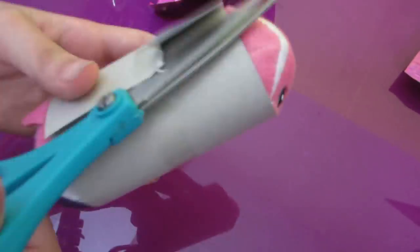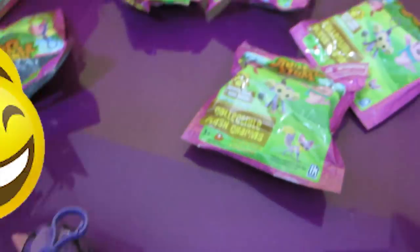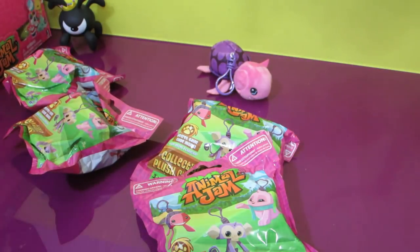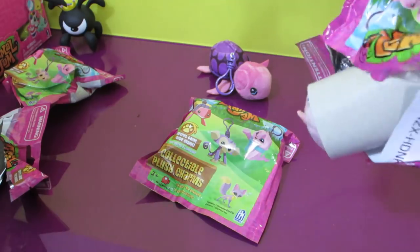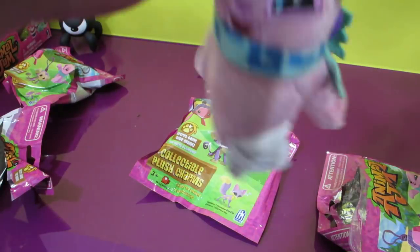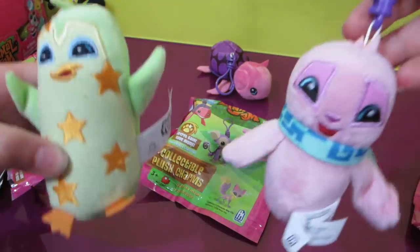So we got the turtle. Here's our turtle — his legs are floopy. Wait, where's the code? It is so soft. You would not believe how soft it is. I got the penguin. I got the seal. Here's what the penguin looks like — he's the cool dude. Here's the seal — he's wearing a scarf.